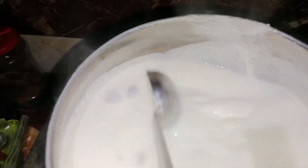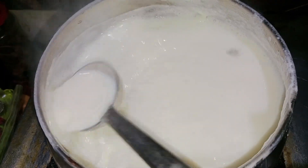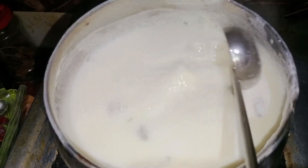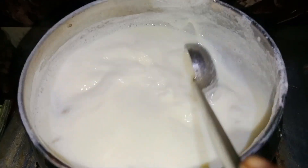Once the pot is washed, it will color it. Once the pot is washed, it will be made of the pot.